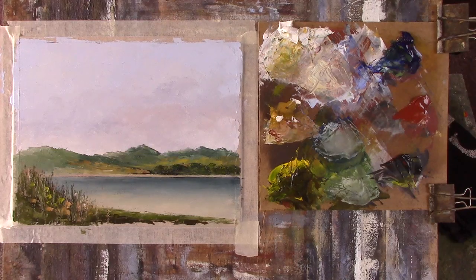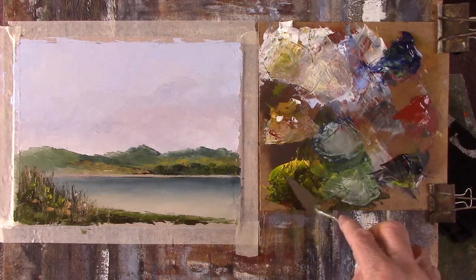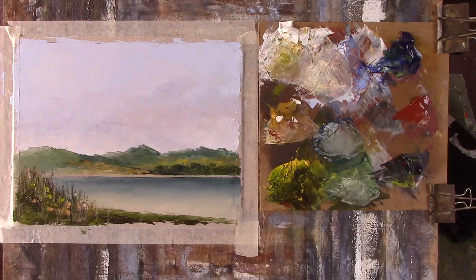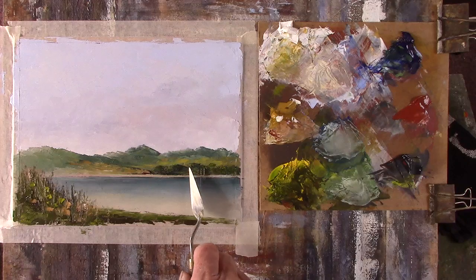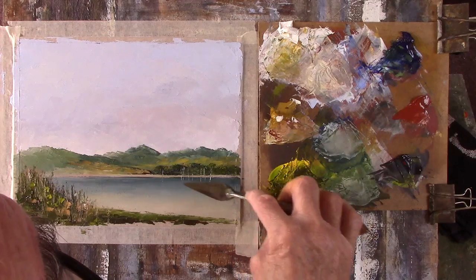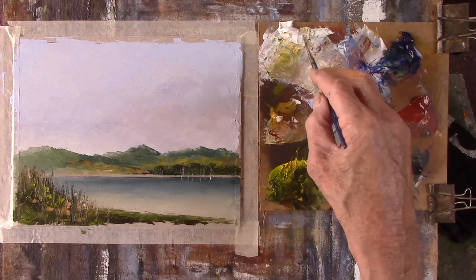I want to do a bit more than that — well, maybe just a bit more dark here, probably just slightly lighter green. That green is getting harder. Okay, yeah.